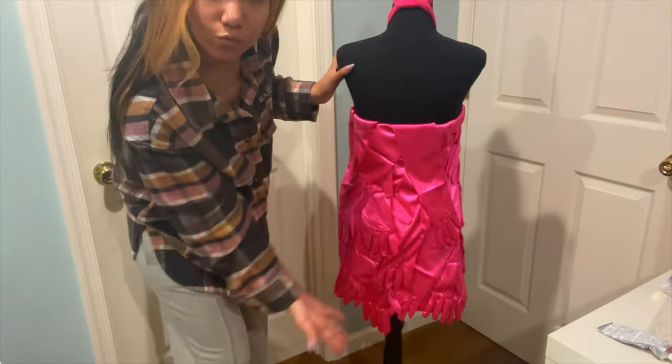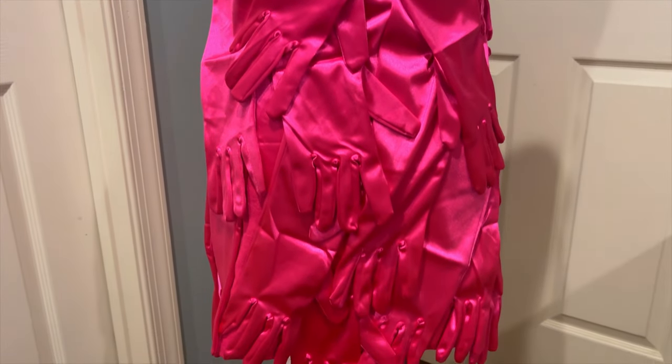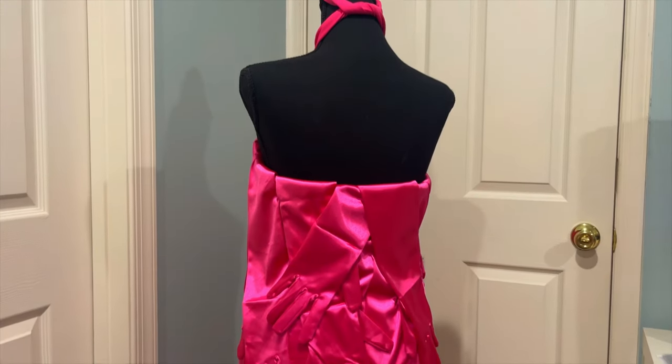Now let's hear it for the back of the dress. Look at that. I think I'm more proud of the back than the front. The back looks really good.